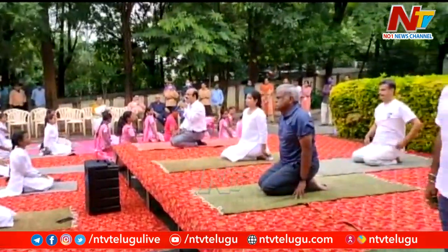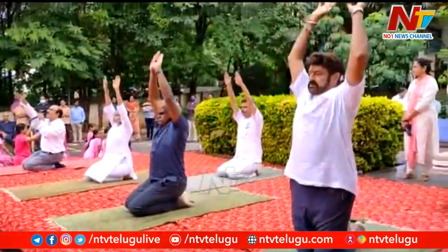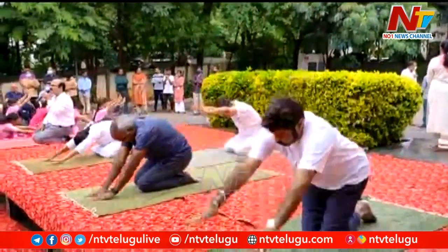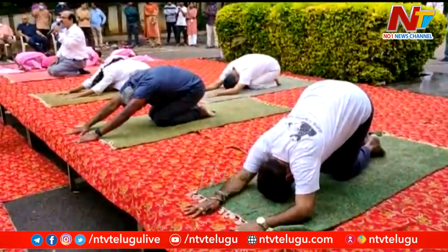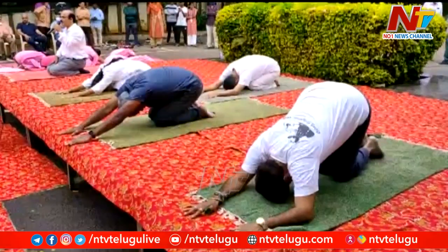We will do one more time. Inhale, slowly take your hands above the head. Exhale, bend forward. Touch your forehead on the ground. Breathe out and hold the posture.